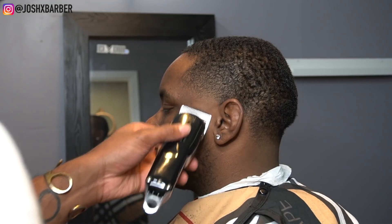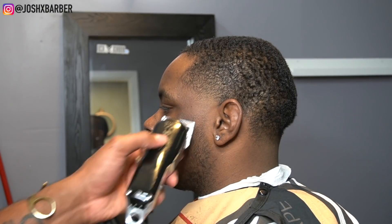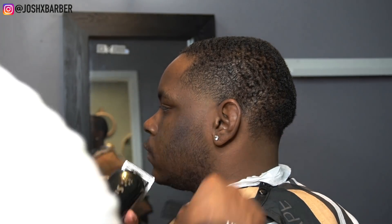Now that we're done with the main part of the haircut, we're going to go in doing the facial hair, blending the beard into the taper on both sides.